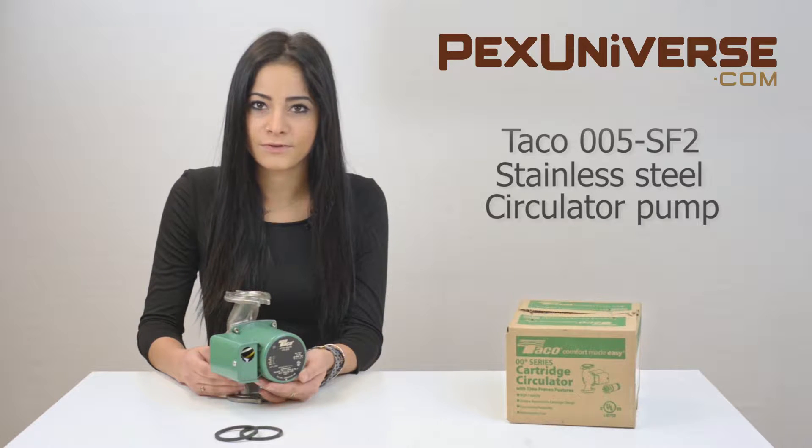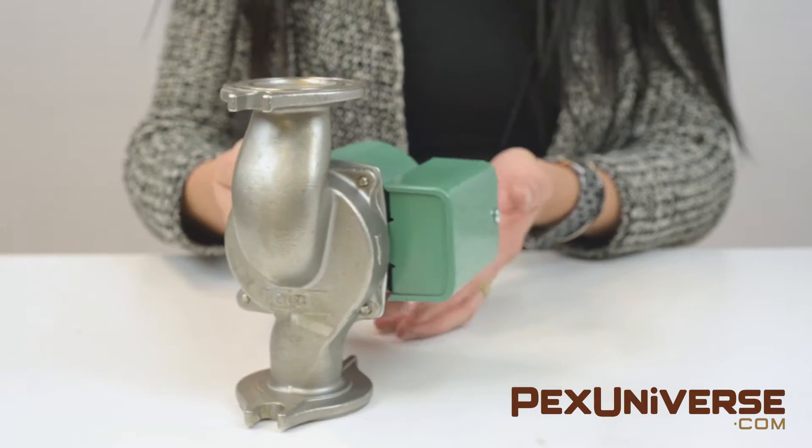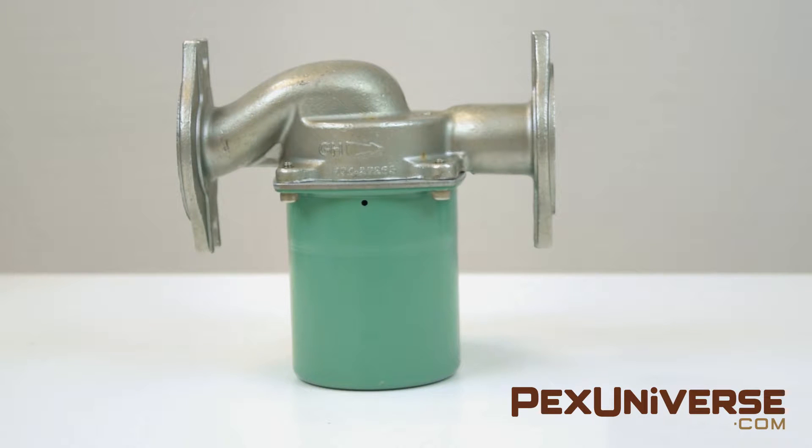It is designed for a wide range of residential and light commercial water circulating applications. The Taco 005-SF2's unique replaceable cartridge contains all of the moving parts, so you can service it easily instead of replacing the entire unit.